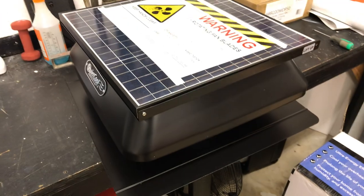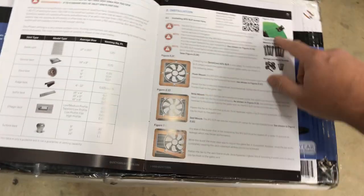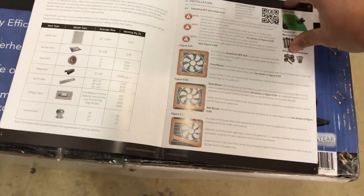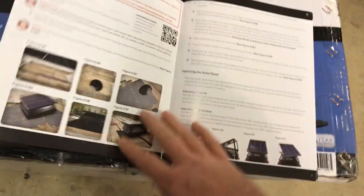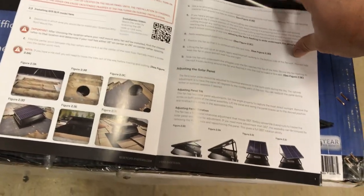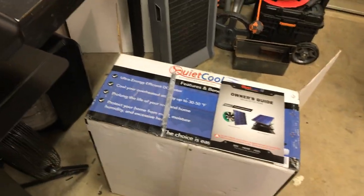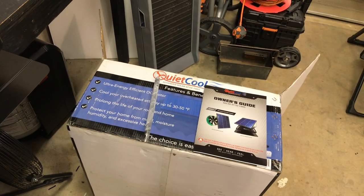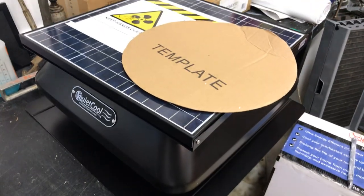Definitely, if you don't feel comfortable cutting a hole in your roof or on the side of your house — you can mount this where a vent already is — please call someone to have this installed. This installation is pretty in-depth; you have to put shingles back if you have them. There's a 15-year warranty on this, which is great for an attic fan. If you're not comfortable cutting a hole in your roof, call a roofing company to come out and install it.